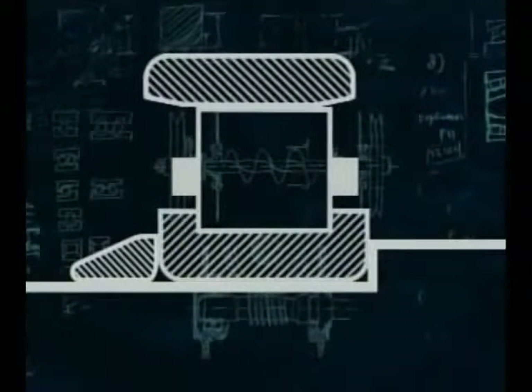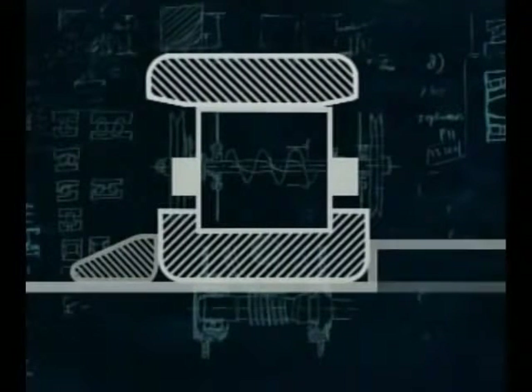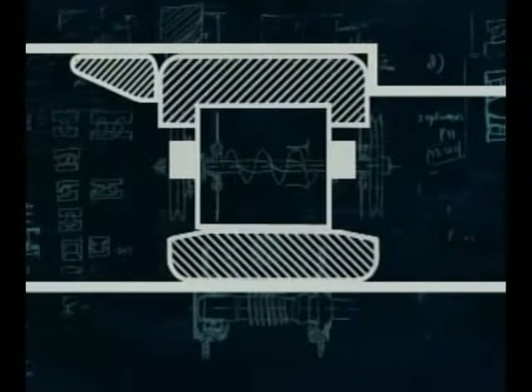Single row cylindrical roller bearings are made in a number of variations. They can have a floating outer ring or the most common, a floating inner ring type. This design can be supplied with a number of axial locating variations.